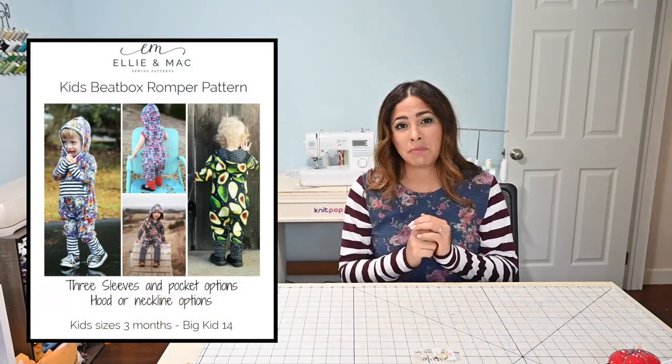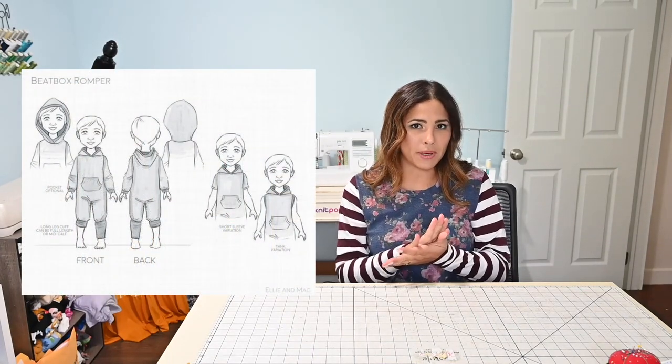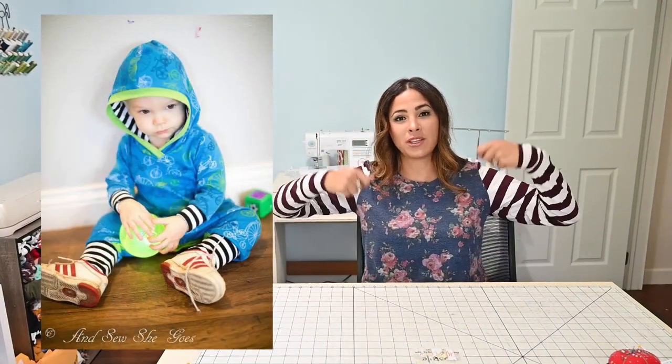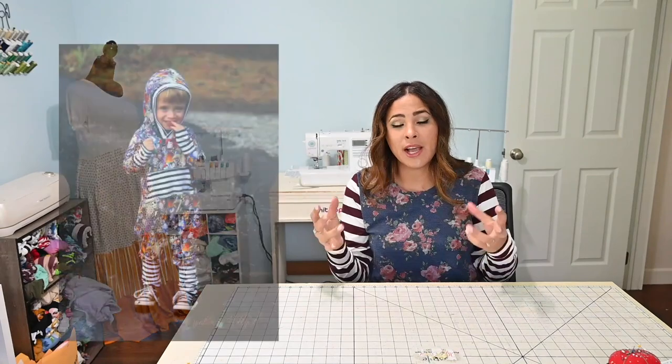Number four is the Beatbox Romper. This is a bigger step-up romper that starts at three months and goes all the way up to size 14. Kids love having those cozy rompers they can wear around the house, play in, get dirty, and not worry about things riding up. The bottoms have a wider crotch area so they're really comfortable. There are cuff options, different sleeve options, even a sleeve lips option, and an option for a hood or a neck band. They can just pop that hood on and get to playing when it's cold outside with a long sleeve — super cute.